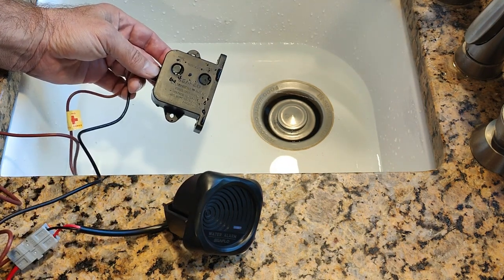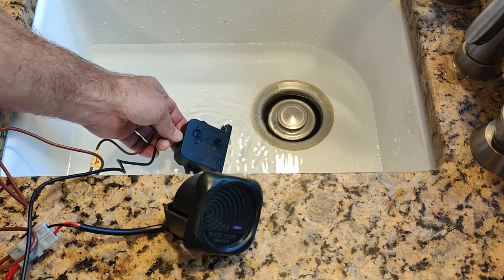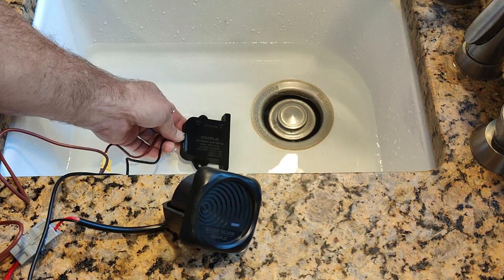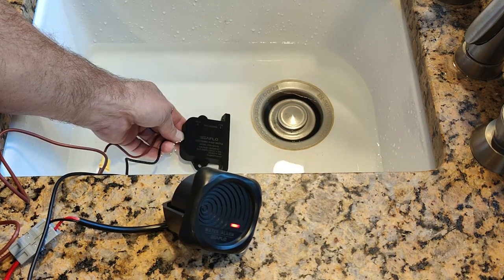Turning off the alarm. One more time — first sensor underwater, second sensor. Short delay. Alarm goes off.